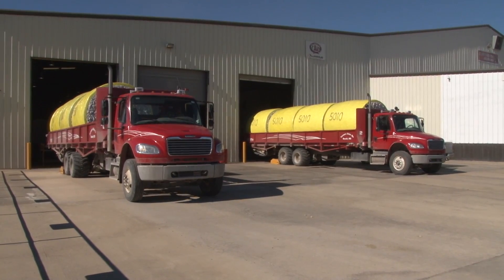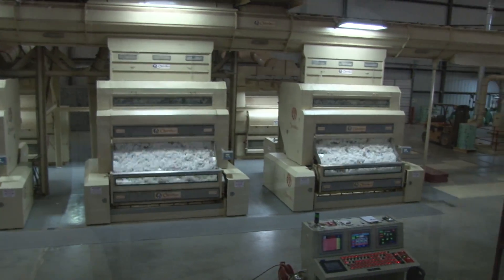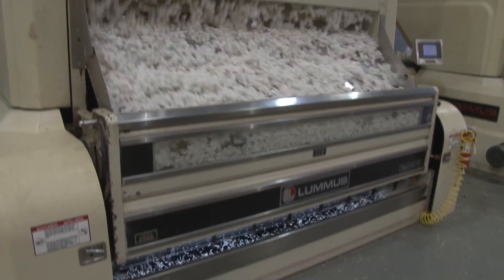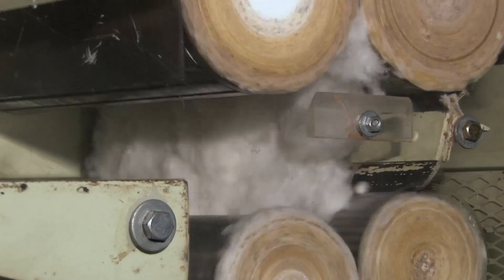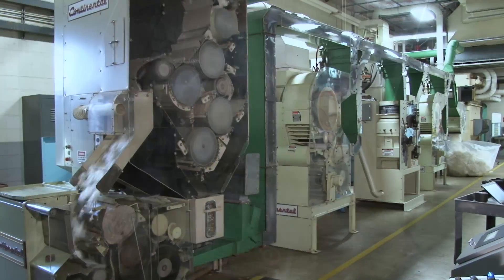You have probably seen this familiar sight, and you may have spent many hours inside a gin. But have you ever seen what's happening to the cotton inside of the machines? We will show you the cotton eye view of gin machinery, but first let's identify the basic machinery in typical gins as you normally see them.